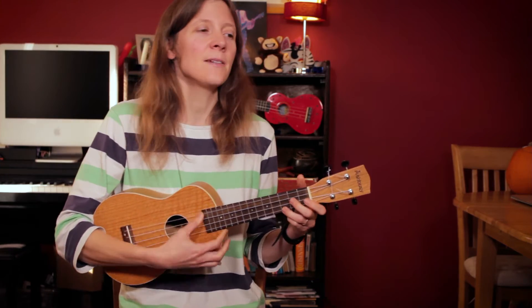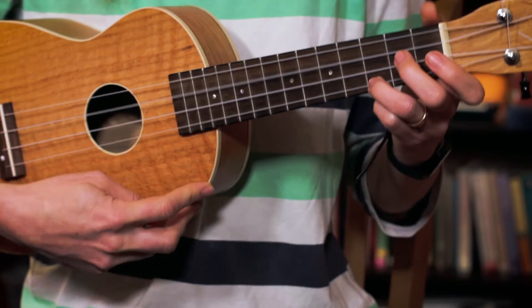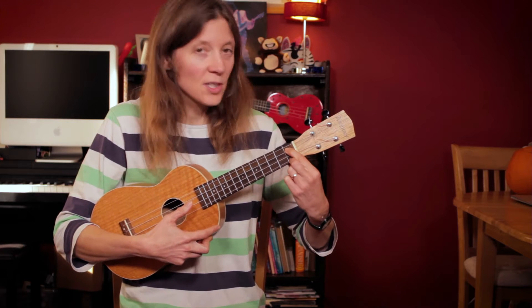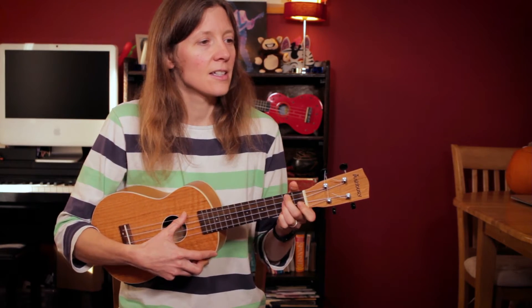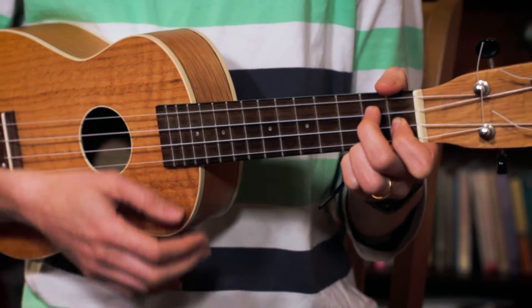So it's in C. We have a turnaround for the beginning which we'll see again: C, C sharp diminished seven — a nice and easy one. Just those two fingers on the first fret, on the second string down and fourth string down. Then D minor and G7. So into the song.